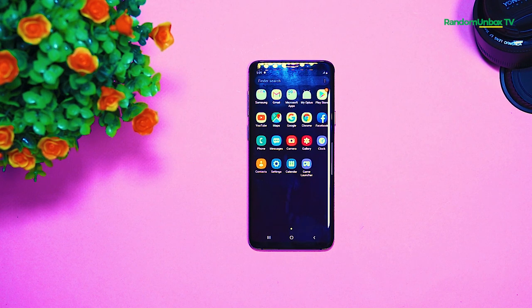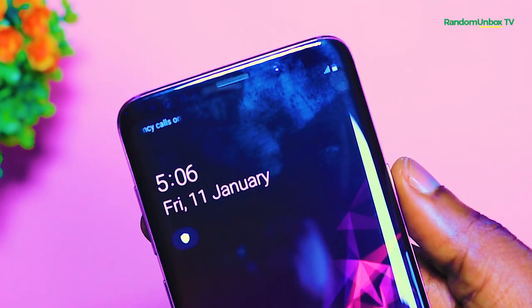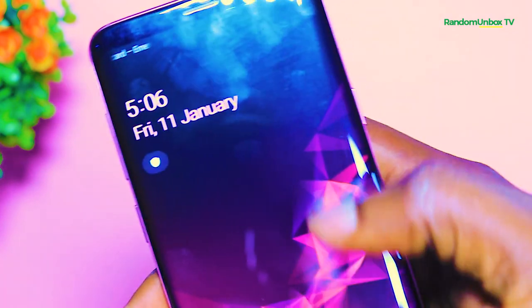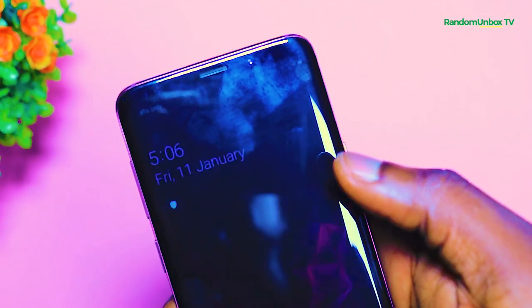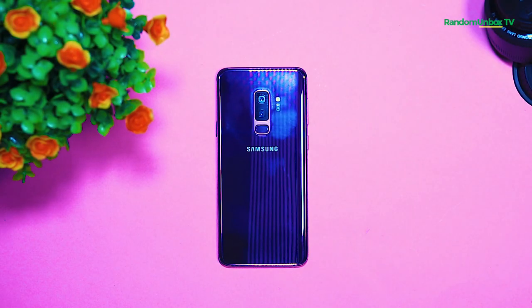The S9 Plus has a 6.2 inch display. At the front, the front camera is placed beside the iris scanner above the screen, along with the notification LED light and a bunch of sensors. At the back, you'll find two cameras, and below the vertically aligned camera is a fingerprint sensor which is easier to reach. Beside the camera is an LED flash.